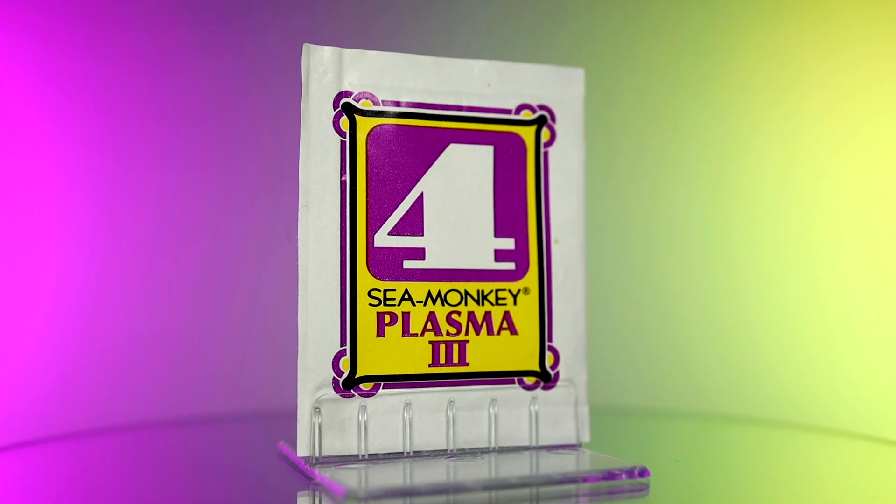This purple and yellow pouch has a rather simple design with a large number 4 graphic on the front. Let's take a look at the back to get an idea of what exactly it is and how it's supposed to work.